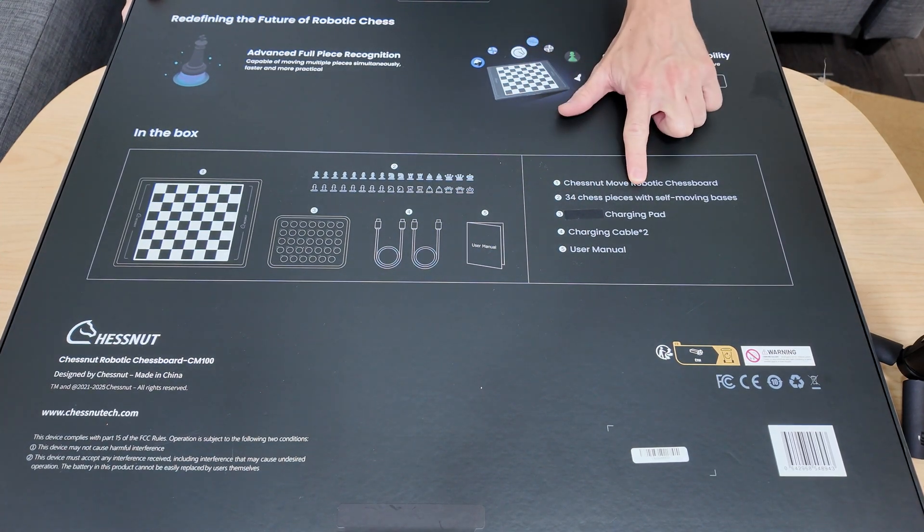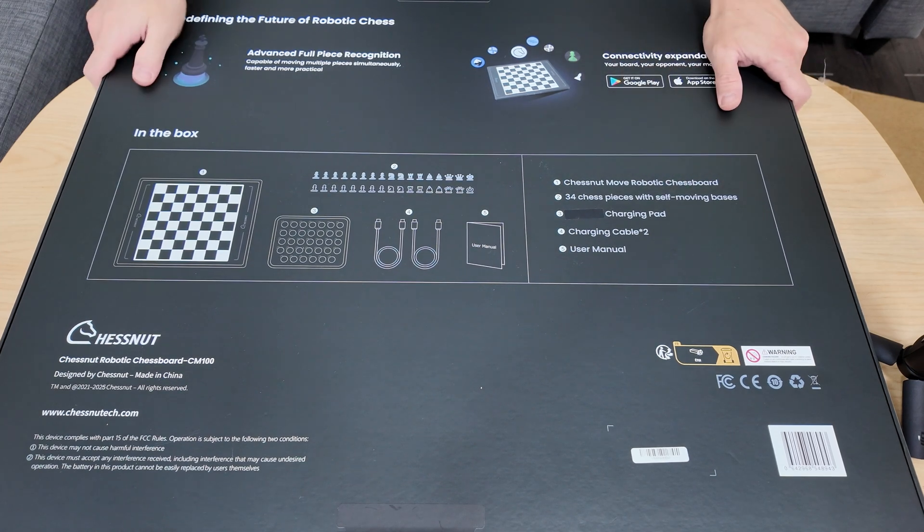34 chess pieces with self-moving bases — so I was right! The Chestnut Move is a robotic chess board. I'm already aware that to this date there are many other Chestnut Move unboxing videos. As for me, I had to play the waiting game and I perhaps received the second batch of the Chestnut Move.